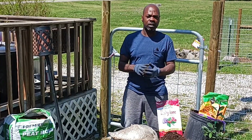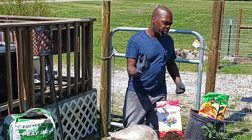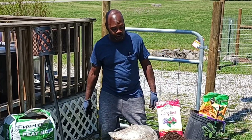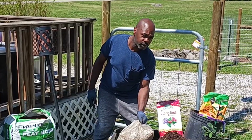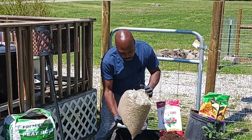Welcome back to Odom's Homestead. Today I'm going to be re-potting this Miwa Kumquat that I just purchased, and I will be using Weaver Vermiculite.